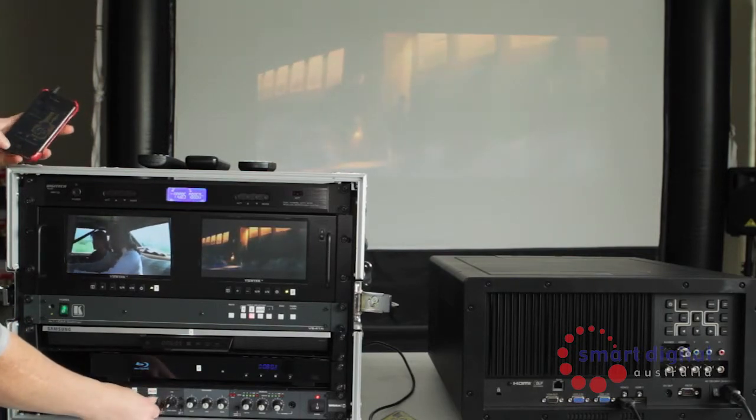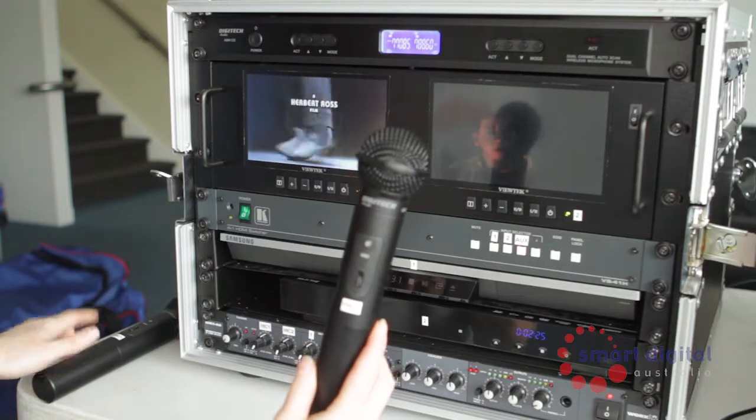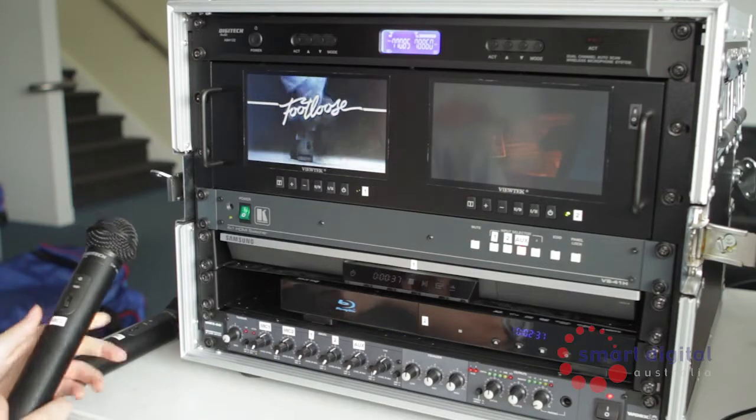To use microphones 1 and 2, they are operated once turned on at the microphone itself — then turn up the volumes on the channels labelled mic 1 and mic 2 appropriately. When finished using the unit, ensure that all volume controls have been returned to zero.